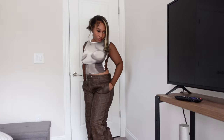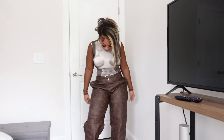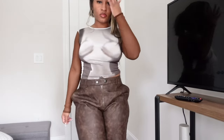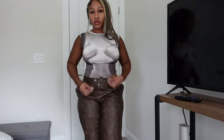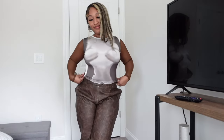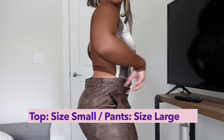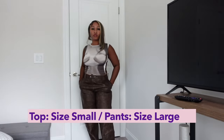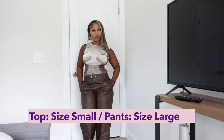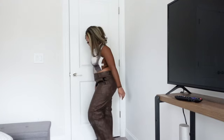Last but absolutely not least — I have been looking high and low for brown pants and I thought I found them. I absolutely love these pants and I don't think I'll give them away, but the pockets are flapping up and that's not giving what it's supposed to give — it's really bothering me. I need the pockets though, so I've got to figure out another way to wear these pants. As for the shirt — I think it's cute, but I'm not feeling these two pieces together. They might need to be two separate looks.